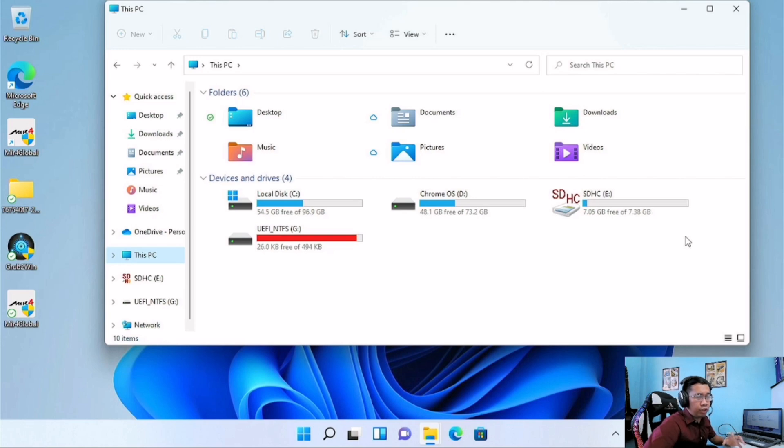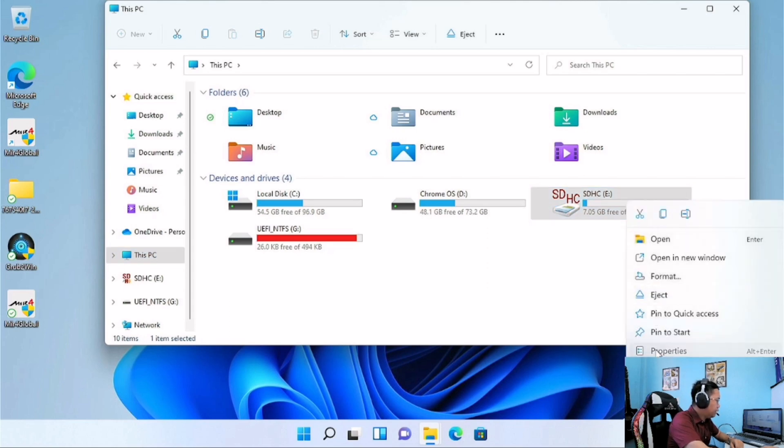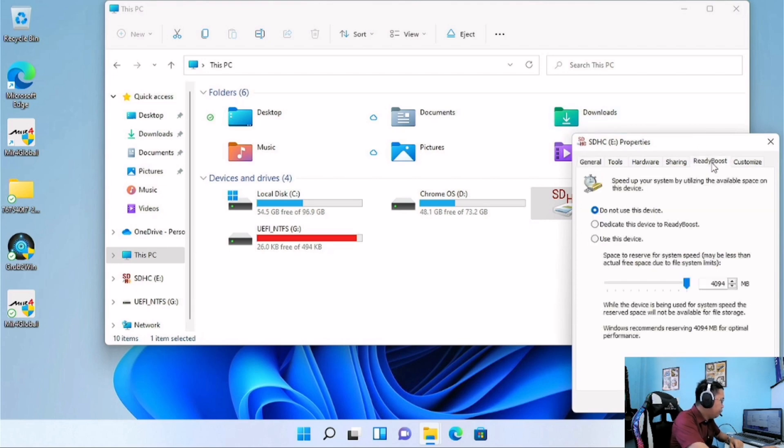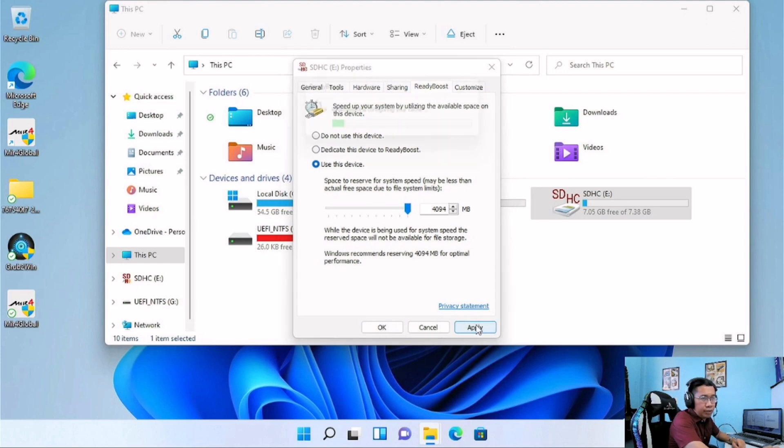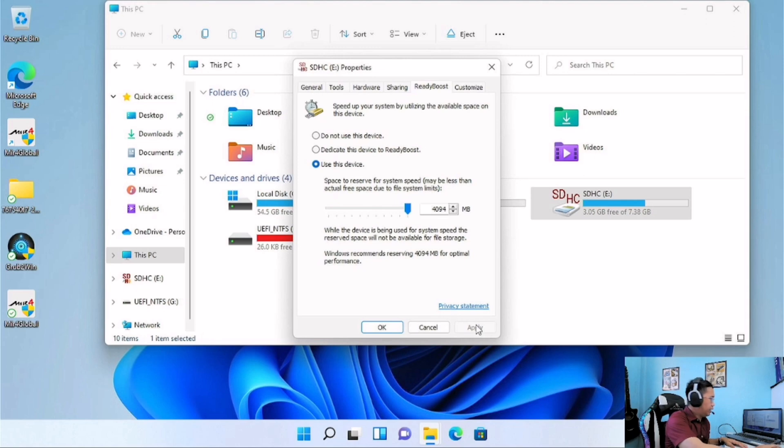What we're going to do is just right-click and go to Properties, then click the ReadyBoost tab. I already have a video doing this with a USB flash drive, but this time I'm using an SD card. The good thing about an SD card is it can be kept plugged into the laptop. So go ahead and click 'Use this device.'